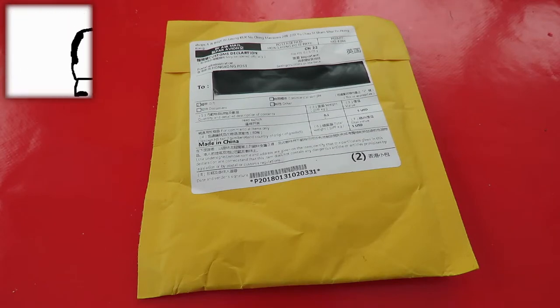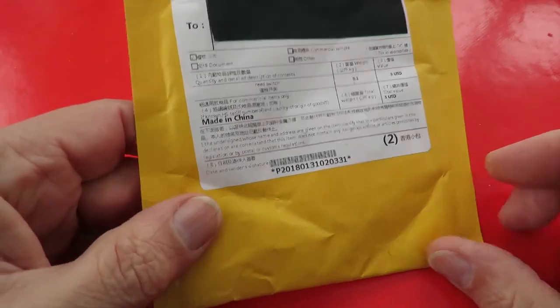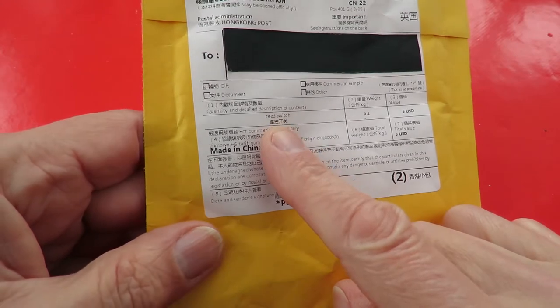Hi guys. Postman's been. So it's postbag time — and it actually tells me what it is on here: reed switch.